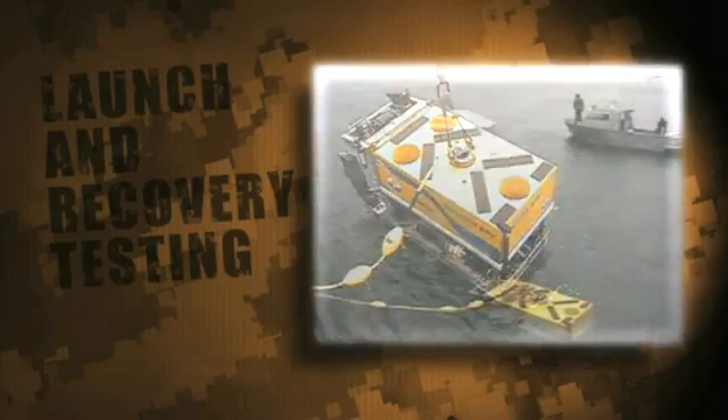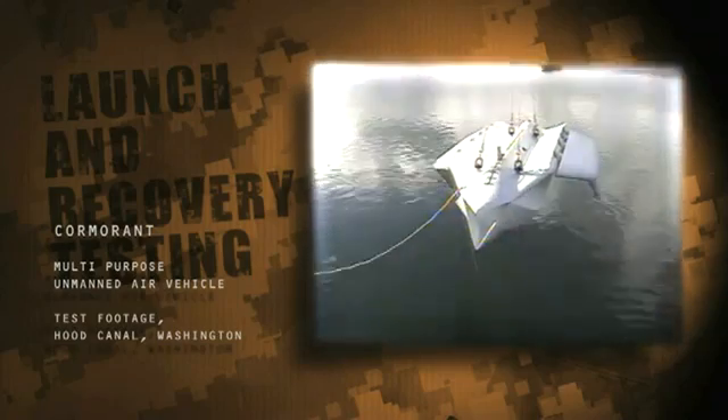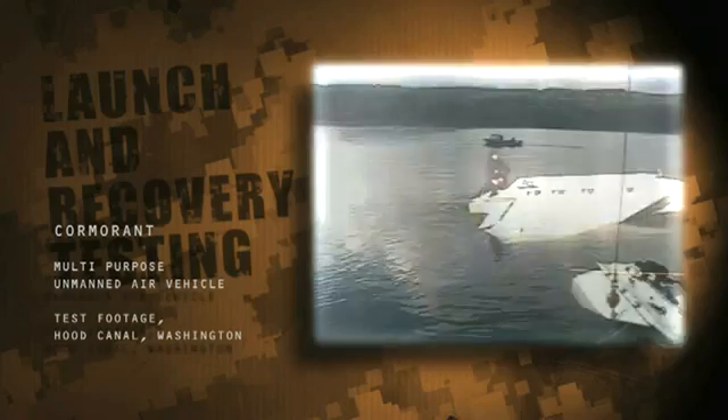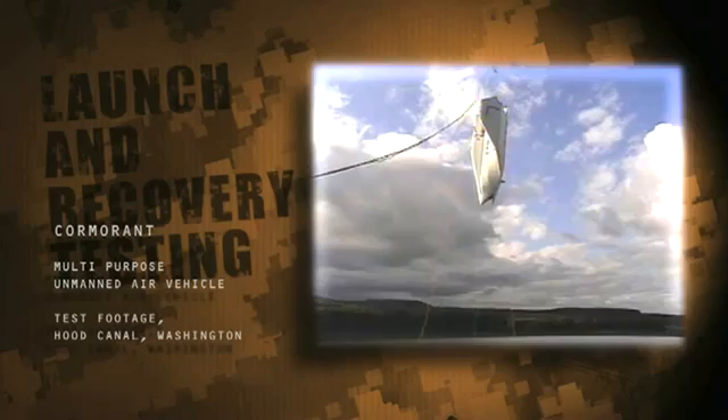Our team was very diverse and included aerospace engineers, naval architects, marine engineers, Navy divers, and people that support naval operations ashore. All of us had to come together to do something that had never been done before.